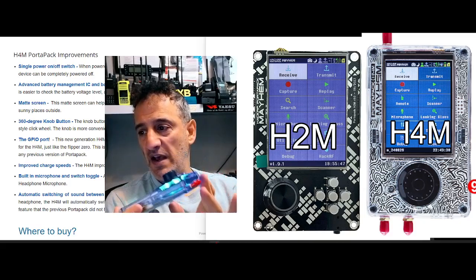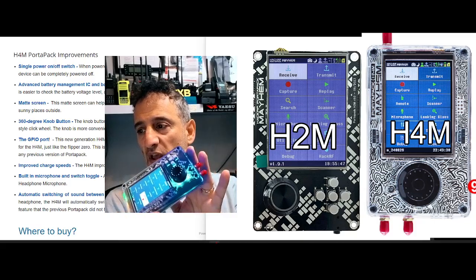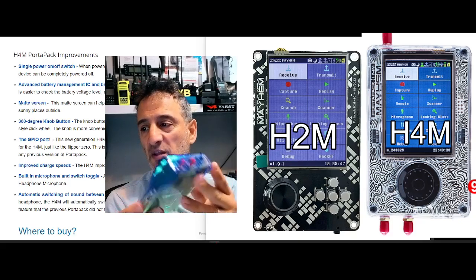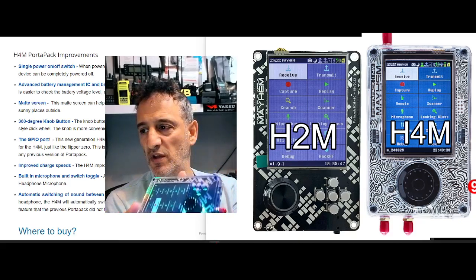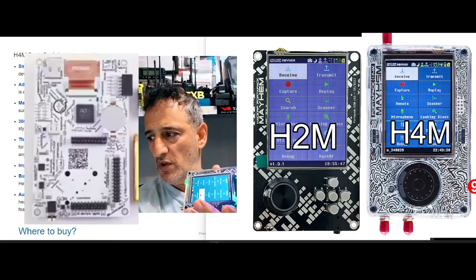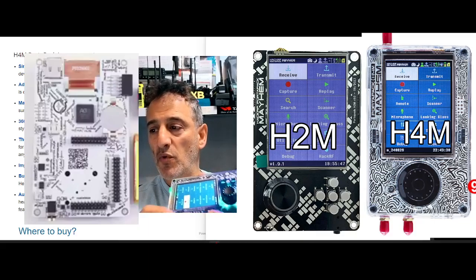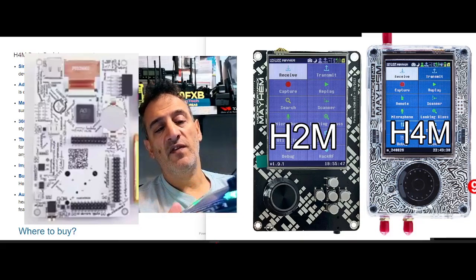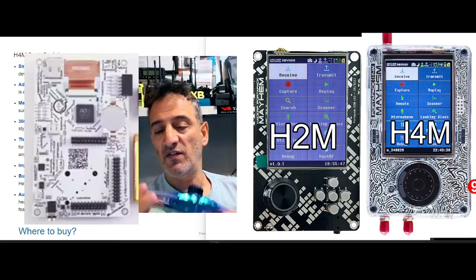Possibly you've never heard of a HackRF device. It is basically an SDR board and you can just about see the board underneath here. I'll show you a photograph of what that board looks like. Here's the H4M board — it's an SDR receiver and transceiver that fits underneath this device.